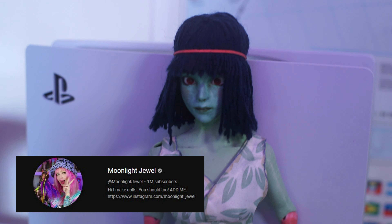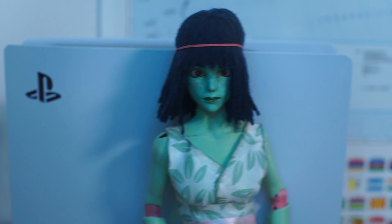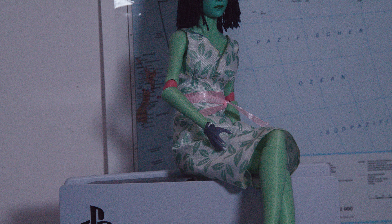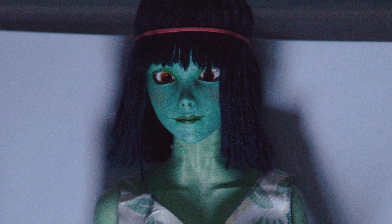Watching Moonlight Jewel's videos, I got inspired to make ball jointed dolls myself because I like posable action figures. But now that they are done, I have no idea what they should be called — or is it too cursed to give them a name?